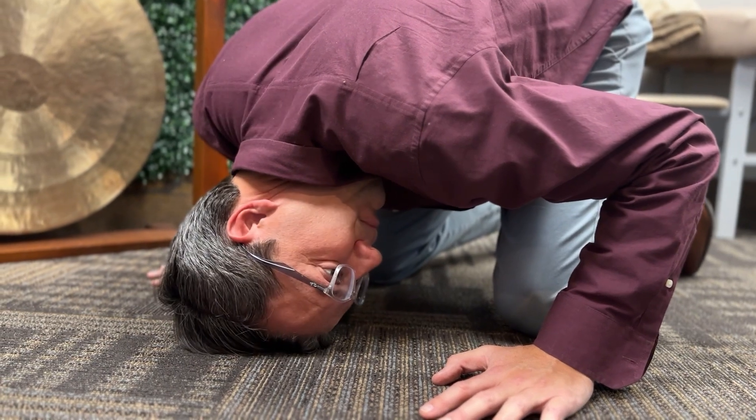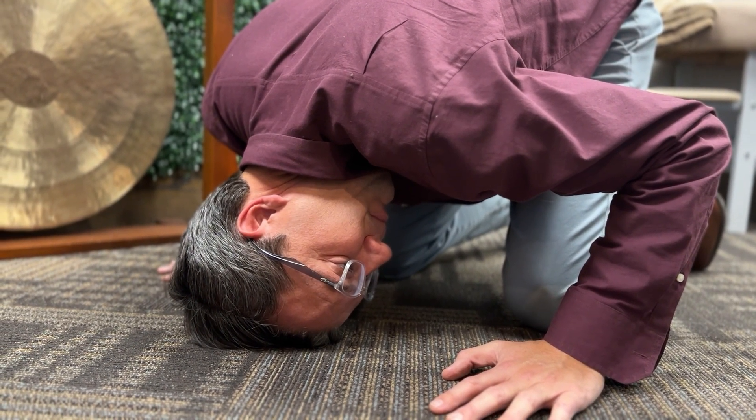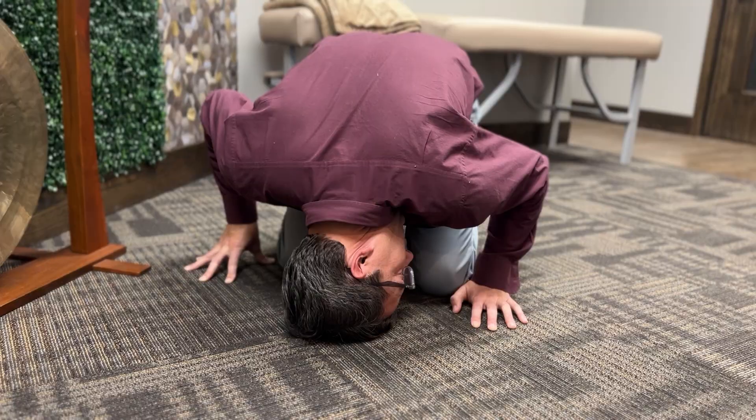Now that we have allowed the vertigo to subside, or holding it for 30 seconds, we turn towards that affected side — and the affected side today is our left side. We start to look at our elbow. It's at a 45 degree angle.